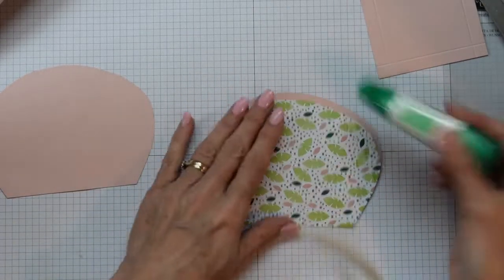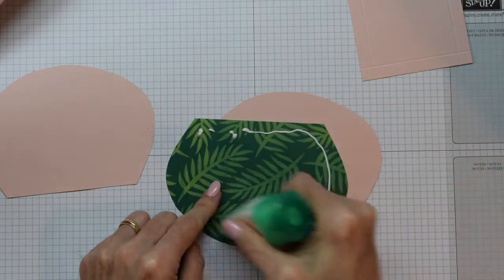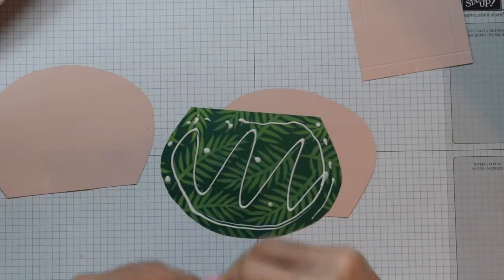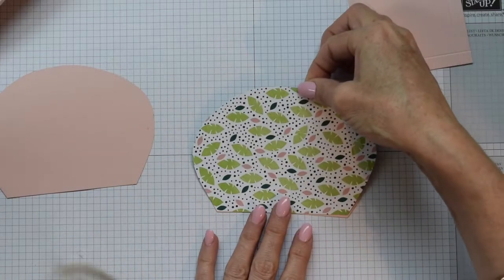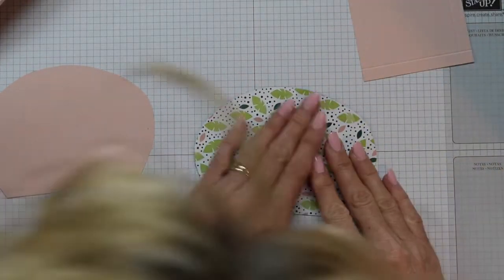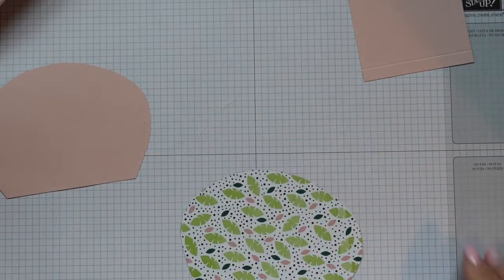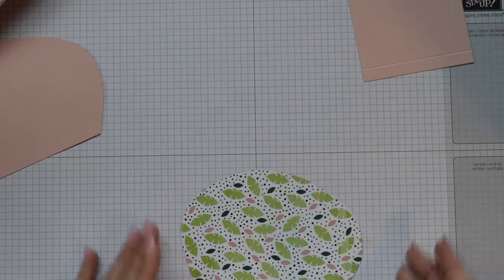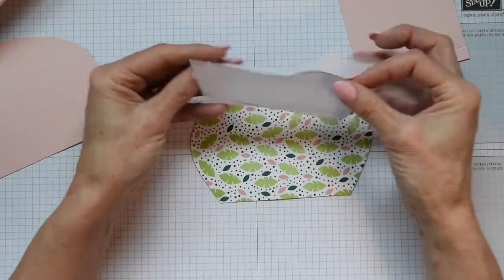So there you can see if you did muck up and you didn't put the score lines exactly at the right measurements, it doesn't really matter - we just want to create a nice curve through that roof line. Now bring in the DSP that you have chosen and you need to adhere that to one of the pieces of card. I use my little Tombow glue which is available at my online store and I just dot them all around just to get a nice coverage.